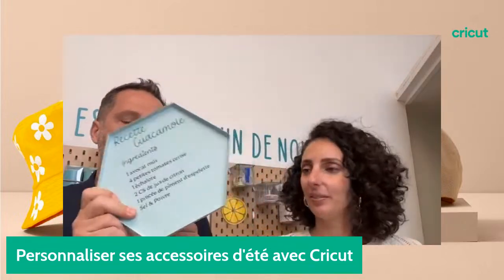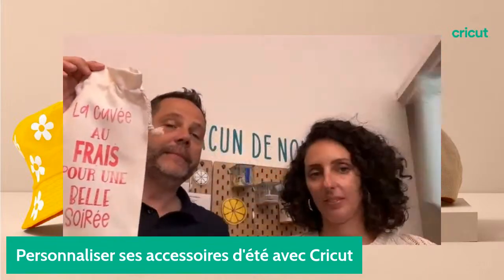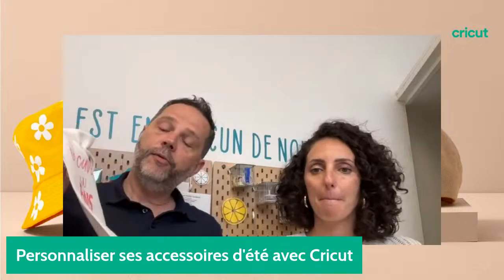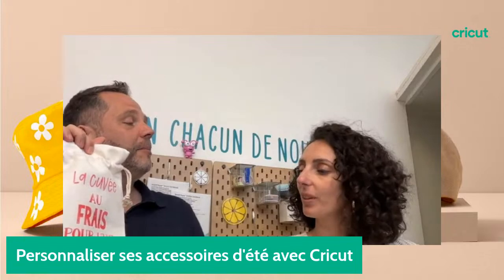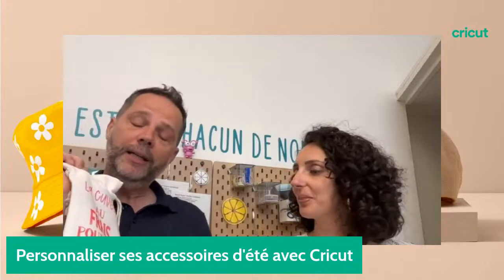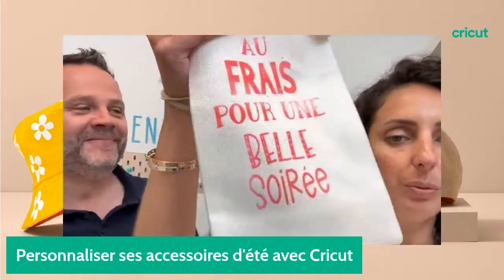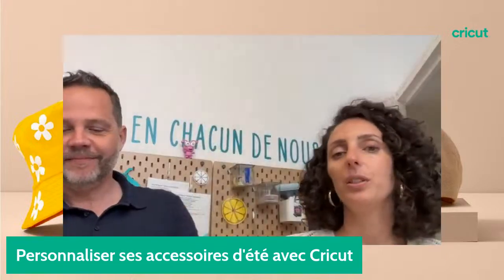Mon article favori c'est quand même le sac à vin. Pour transporter sa petite bouteille ou pour l'offrir, qu'on peut personnaliser en fonction de ce qu'on met à l'intérieur, en fonction avec qui on va boire un coup. Ça peut être très sympa. Et l'été c'est vraiment mille et une choses. Ça c'est fait avec de l'Infusible Ink sur des pochons A20 Cricut.